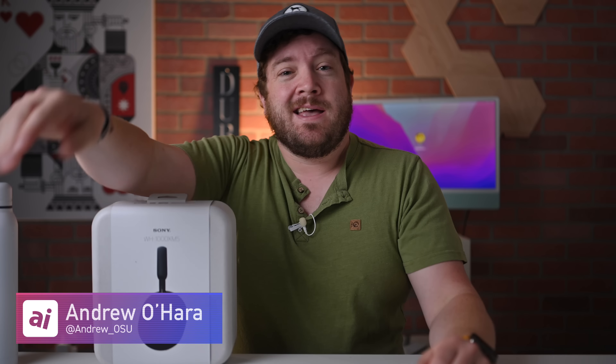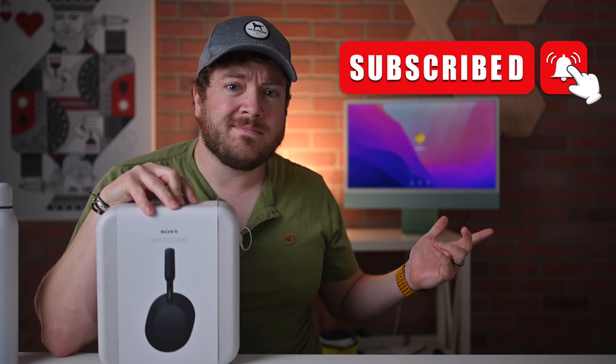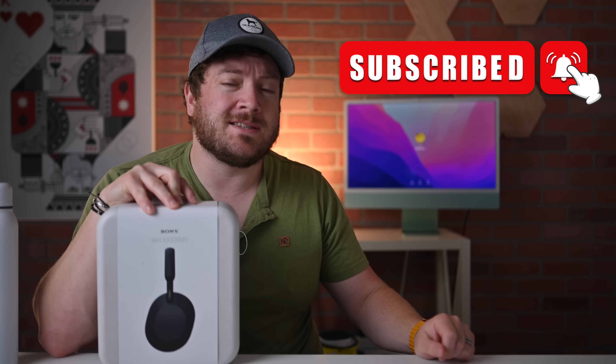Hey everyone, welcome to Apple Insider. It is Andrew here and you can find me on Twitter at Andrew underscore OSU. If you haven't done so already, I implore you, please go ahead and subscribe and enable those notifications so you don't miss a single video.